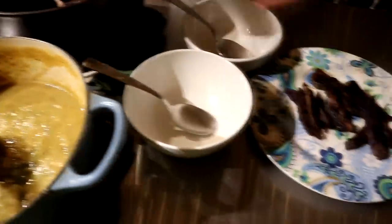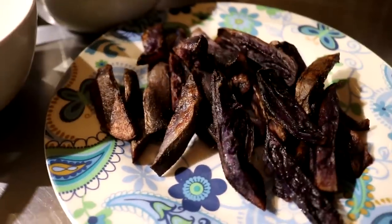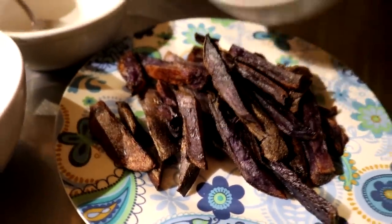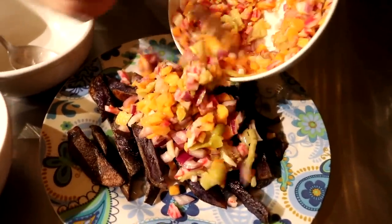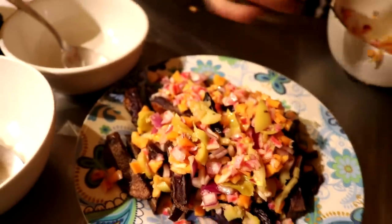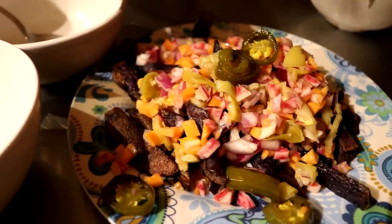We're going to be eating a late lunch and an early dinner at the same time. We have purple potatoes that were baked in lard, and then we're adding some salsa on top that we made — our version of salsa. It's carrots, red onions, and then I've got some pepperoncinis and a beet in there.